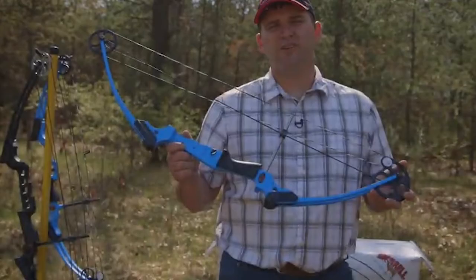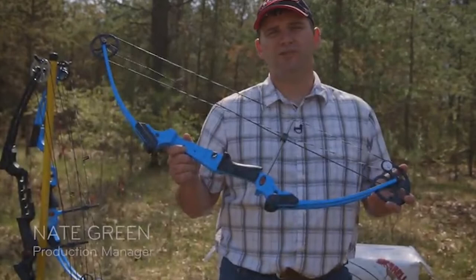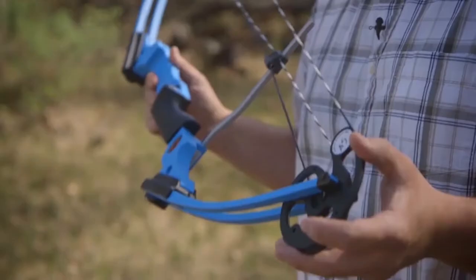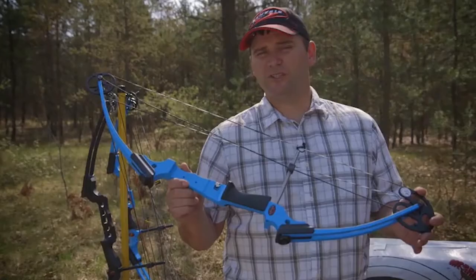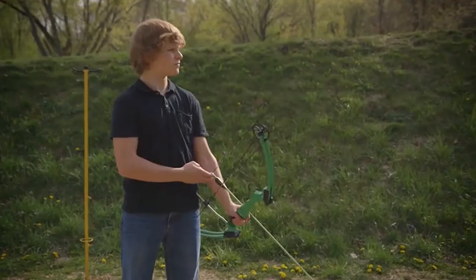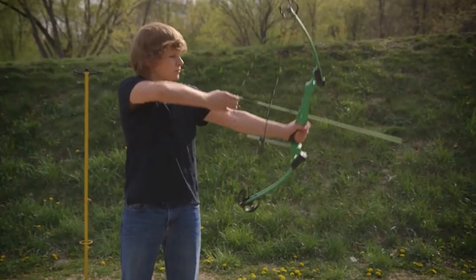The original Genesis bow is 100% ready to be shot out of the box. It has an unlimited draw length, which means it will fit virtually anybody. The adjustable draw weight goes from 10 to 20 pounds, making it very easy for anybody to draw the bow to their size and stature and comfortably shoot and have fun.